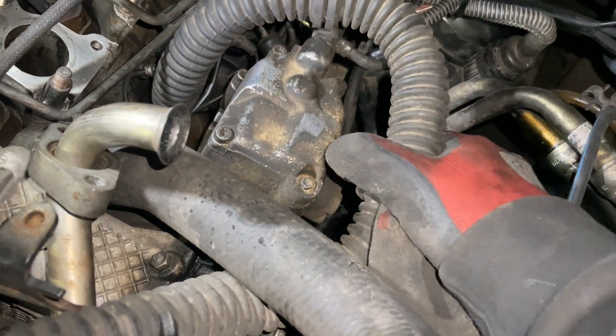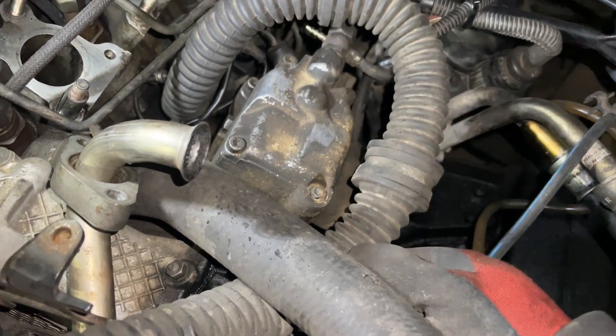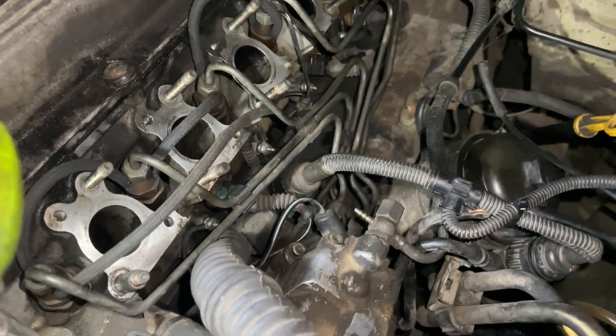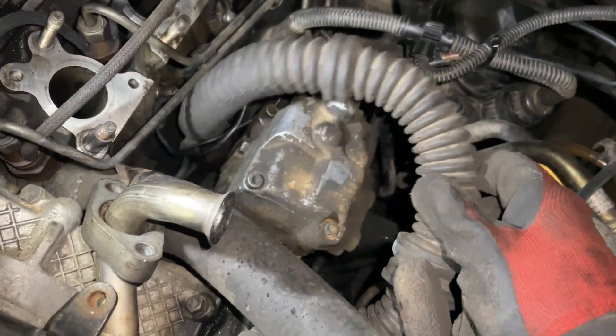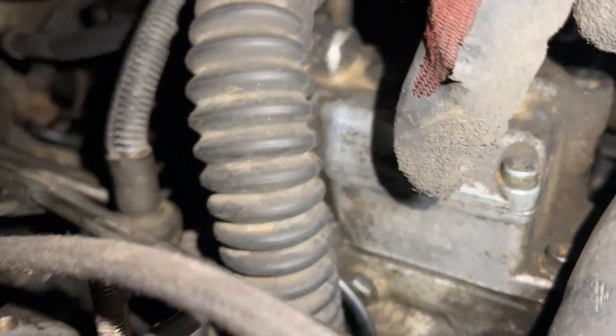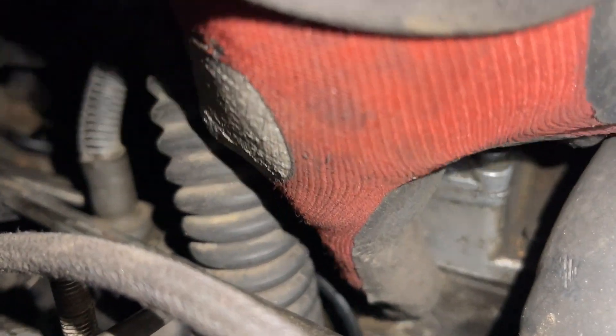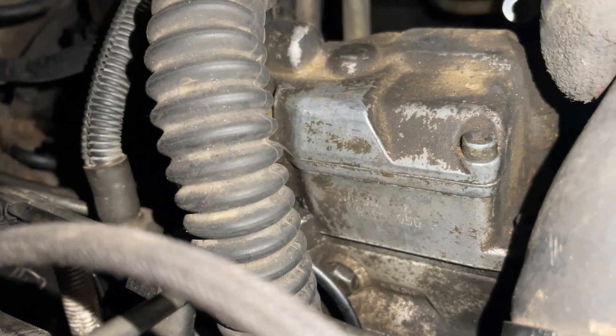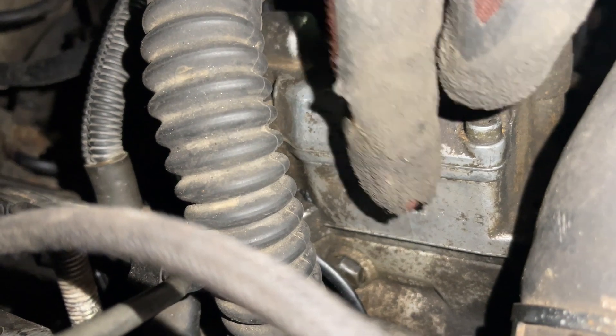First, I've taken off the p-clip that was bolted under here just so I can move this loom a bit and give me access to the pump. Apparently this is quite important: you need to mark exactly where the pump sits before removing anything, so I need a score line or a couple of score lines up here.